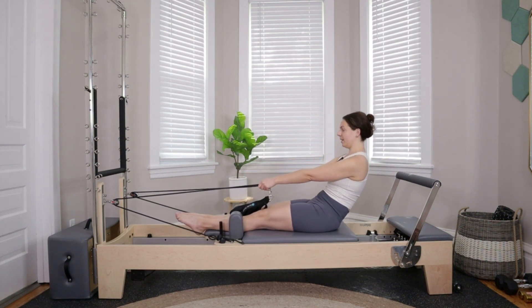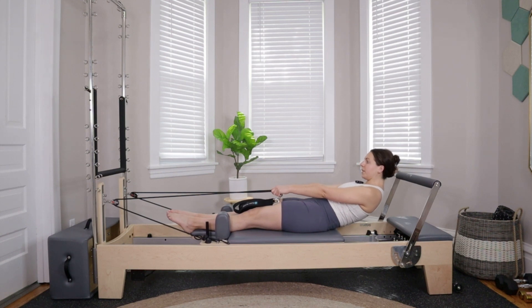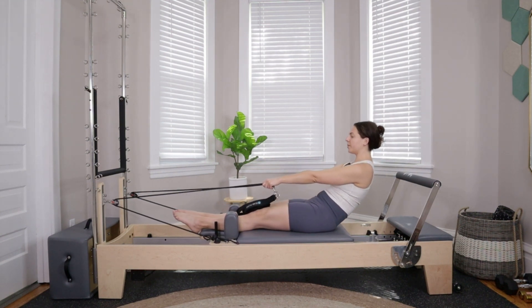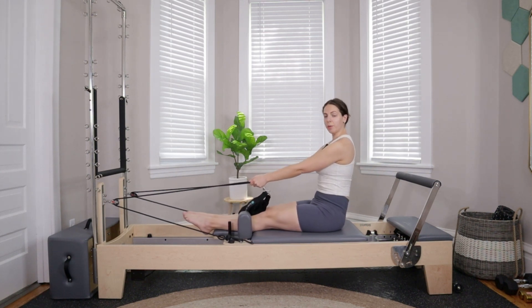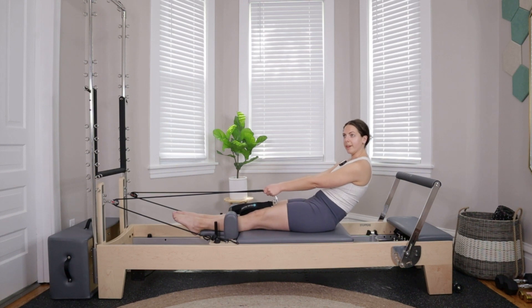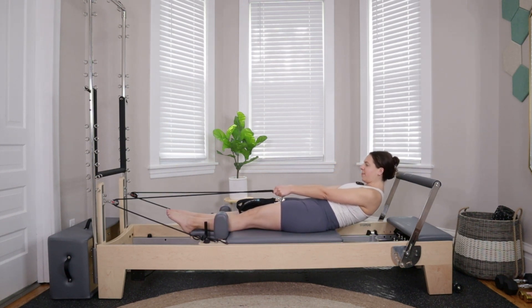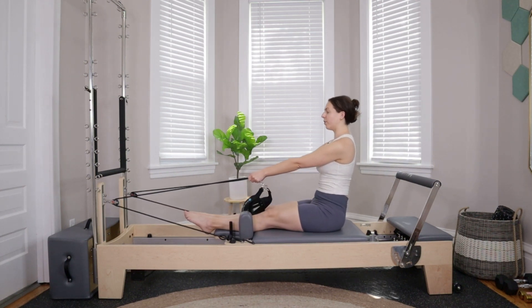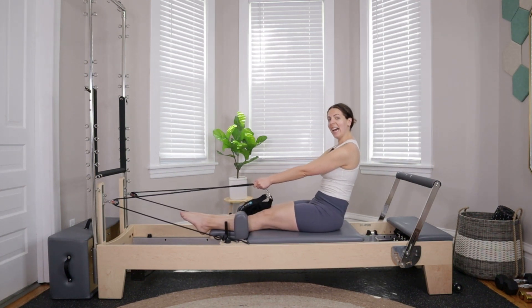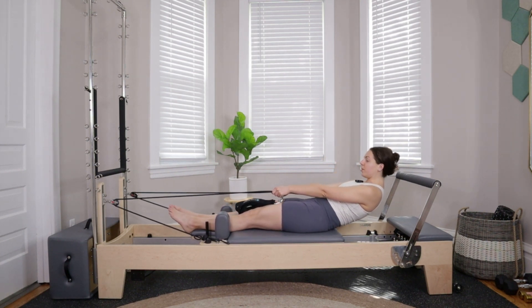Move slow — slower than you think you can go, slower than you think you should go. The nice thing about doing a roll down like this on the reformer is that we get the support of the springs. On the way up it can feel a little tricky, but on the reformer we can let the tension help us on the way up. Don't let the tension take over, but do let it help you.